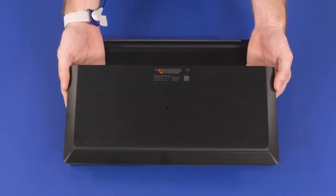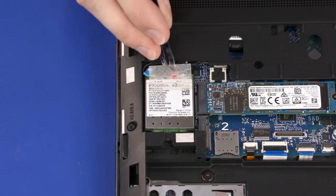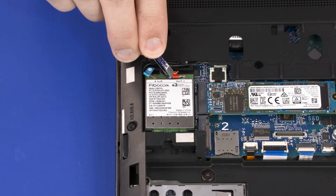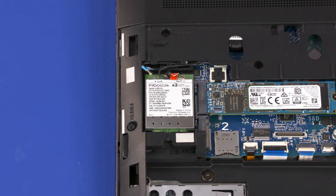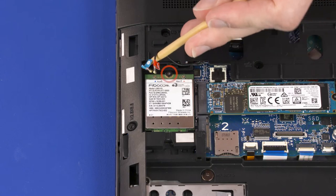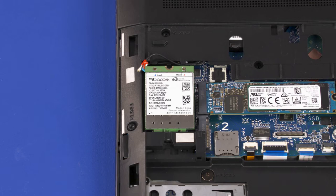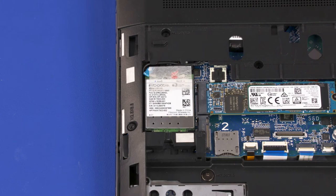Before you begin wireless WAN module removal, remove the service door and battery. Remove the plastic shielding that covers the wireless WAN connectors. Carefully disconnect the wireless WAN antenna cables from the wireless WAN module by grasping the connectors with a small pair of needle-nose pliers or tweezers. Use care when disconnecting — a damaged cable or connector can degrade notebook performance. Remove the 2.5 mm P1 Phillips-head screw that secures the wireless WAN module to the system board and allow it to release to the spring tension position. Grasp the wireless WAN module by the edges and pull gently to remove it. Reverse this procedure to install the wireless WAN module.